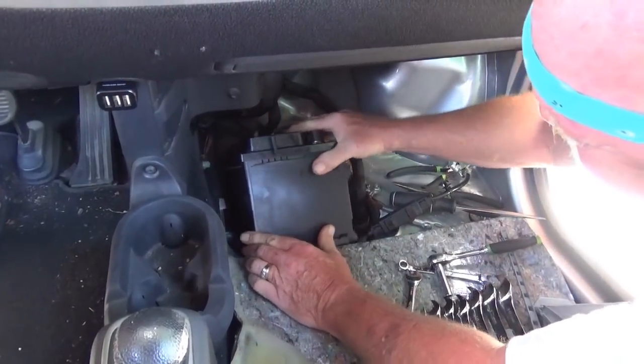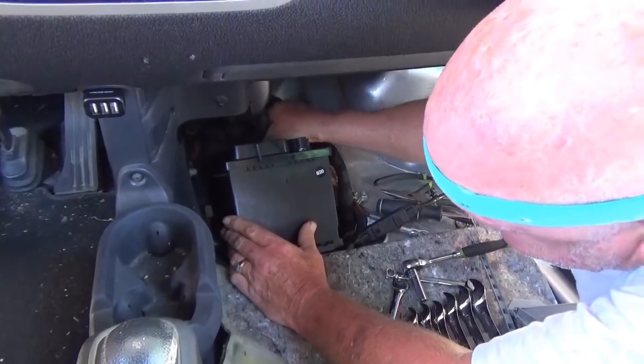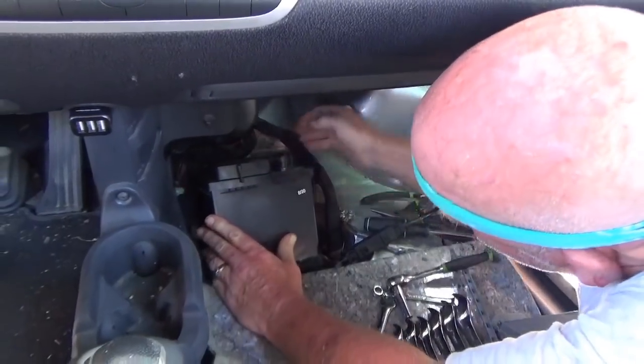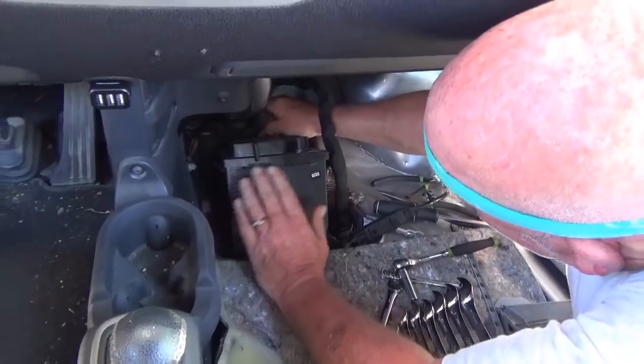Put the new battery in the hole. What did that one cost you? A hundred and fifty-nine bucks. That's ridiculous — they get you on these little cars. That's a stroking.